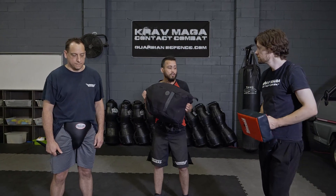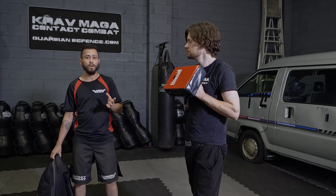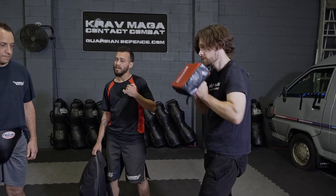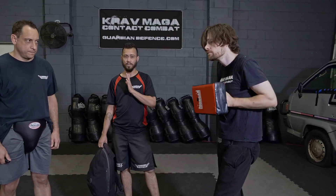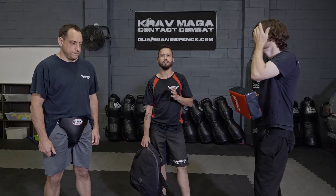We want to hold the object as close as we can to our chest — that's it, Sam. When we're going to block with it, we punch it into the direction of the incoming attack. If it's circular, either up, down, to the sides, etc. If the attack is coming straight in, then we want to just parry it off to the side so that it doesn't come through to us.